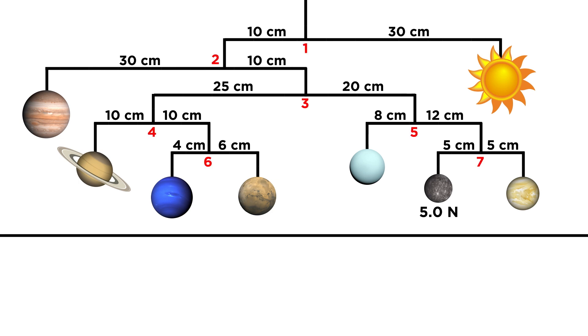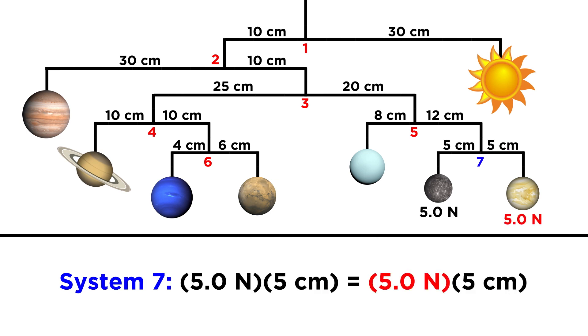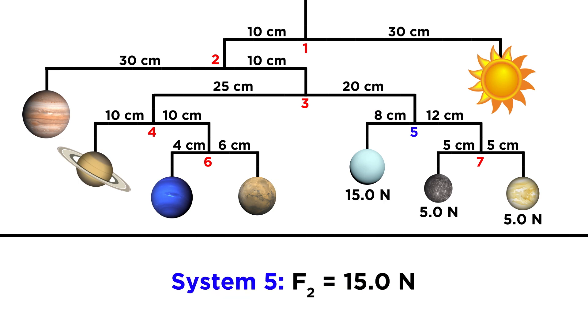So let's split this mobile up into seven systems and start at the bottom with what we know. Looking at system seven, Mercury has a weight of five newtons. The lever arm is the same length on both sides, so Venus must also have a weight of five newtons. Now for system five above, the total weight on the right side is ten newtons, so we multiply by twelve centimeters, divide by the eight centimeter length on the other side, and we get fifteen newtons for the weight of Uranus.